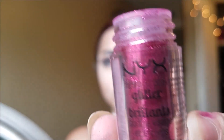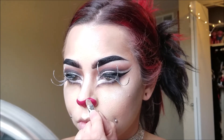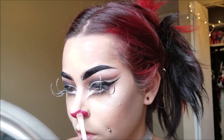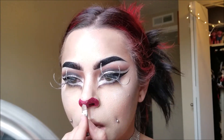Now I'm taking my NYX Cosmetics Face and Body Glitter in red and I am going to be making a sparkly little red nose. I'm just putting the glitter glue down and then packing the glitter on top, just like we did for the eyelid. Just keep packing it on.